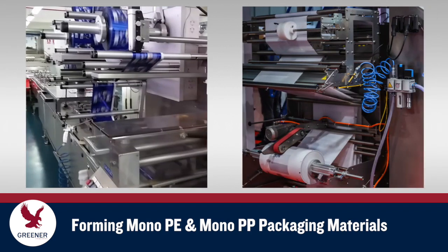During the forming process, the thicker, stiffer nature of mono-PE and mono-PP structures creates greater tension in the web.